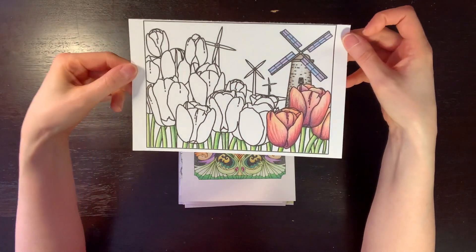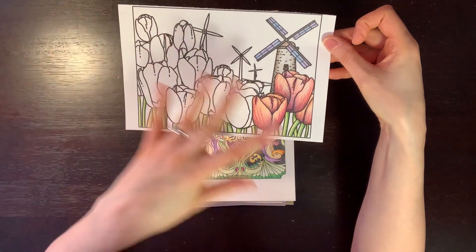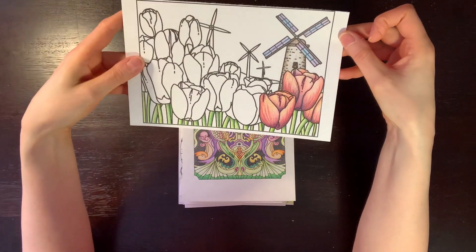This is actually just a coloring that I did one time, unfinished — it was from a group coloring session on a vacation I went on. But I didn't want to throw it out, so I just kept it.